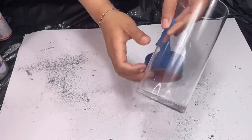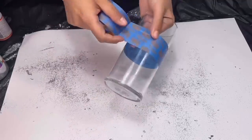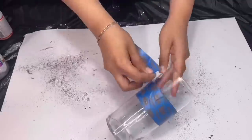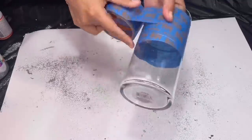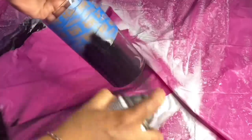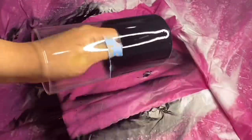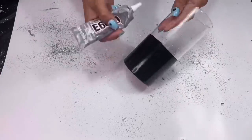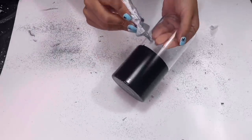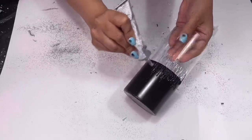For my second DIY I grabbed one of these tall cylinder bases from Dollar Tree. I put some tape on it so that I can spray paint the bottom half of my cylinder black. I'm using the same black spray paint I used for my canvas. I added two coats of spray paint on my base and then I removed the tape. Once my paint had dried I took some E6000 glue and used it to basically recreate the same kind of design I made on my canvas, making small peaks going up and down.